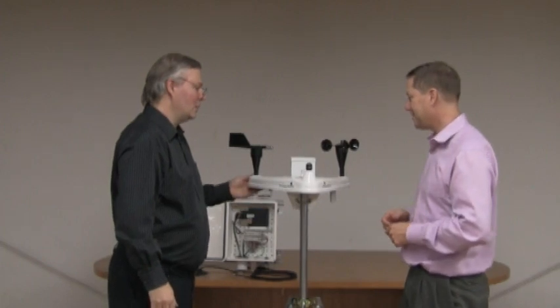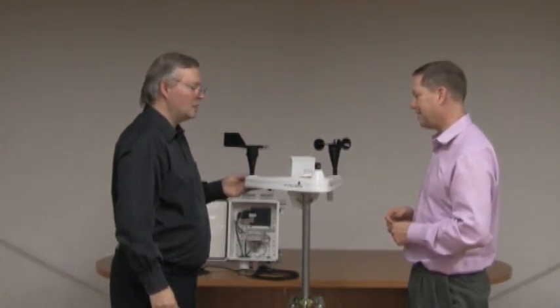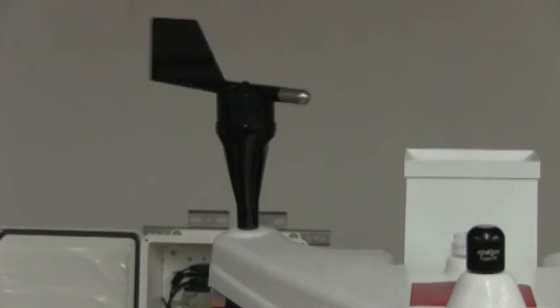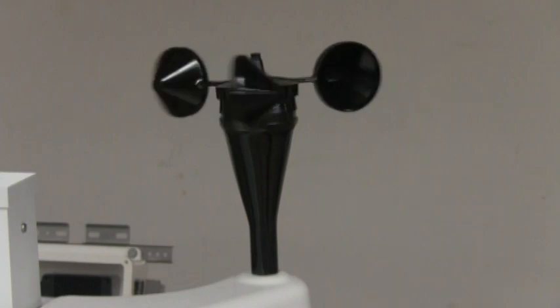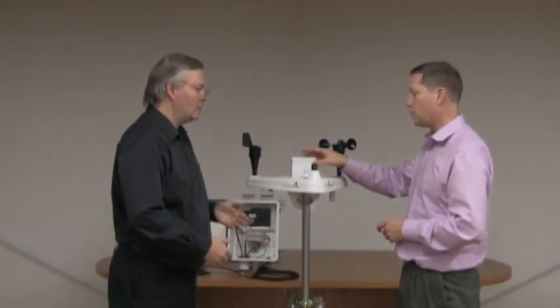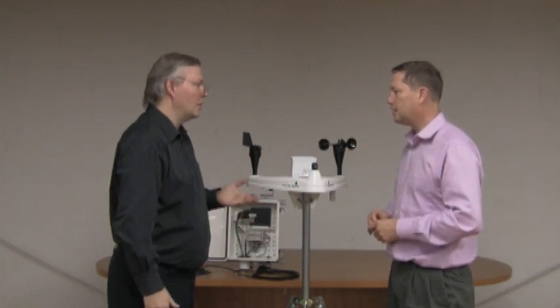Thanks Tim. What we have here is a WeatherHawk weather station system. It's a fully integrated system that allows us to collect all the data that we need on the site. We have wind direction and speed, as well as a rain sensor and ambient temperature. This is the rain sensor — it empties itself automatically. It fills up, counts the number of times it empties, and that's how it knows how much rain has fallen.